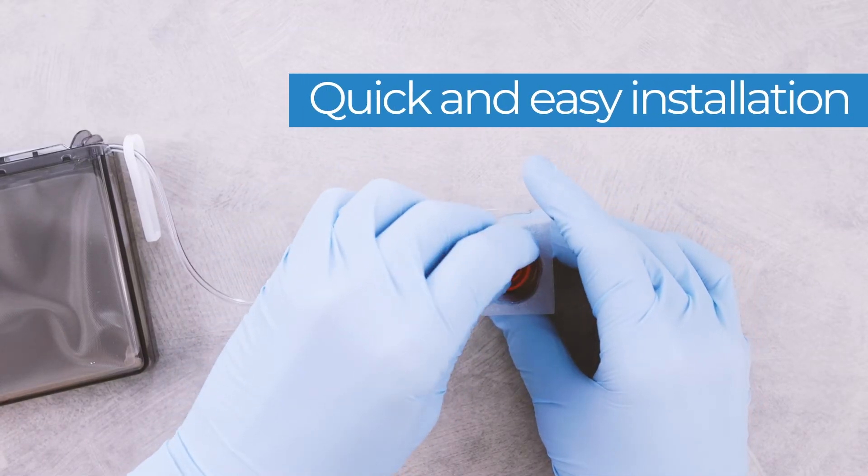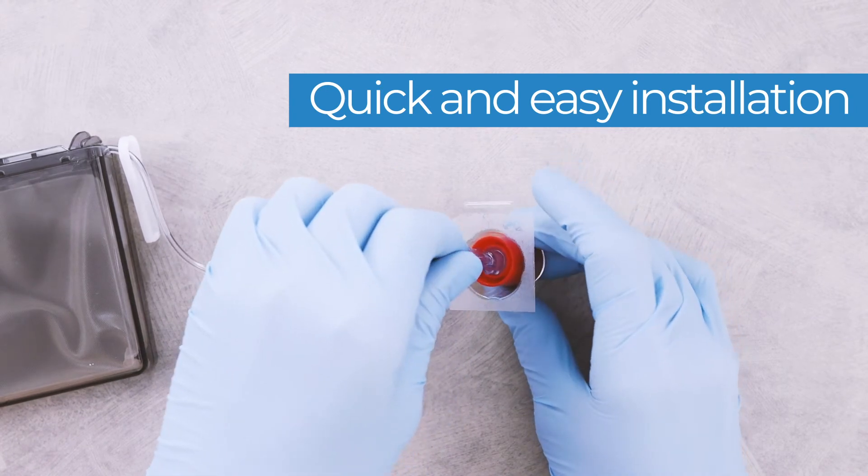To install, simply insert the female Lure connector into the cap and rotate clockwise.